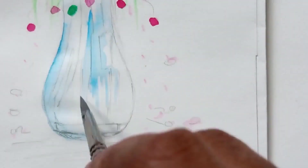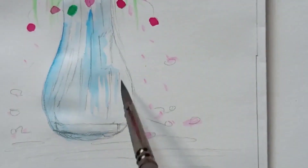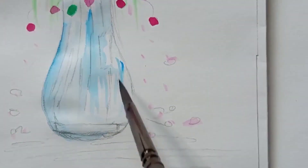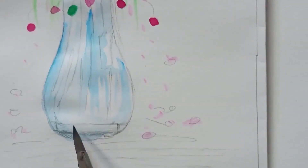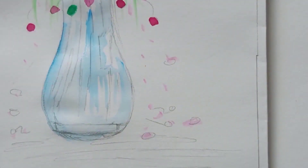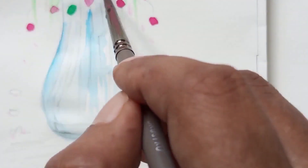The vase is transparent, so I am painting some shadows on the vase to make it look transparent, leaving some places uncolored and using a very small amount of blue color. Now it's almost done.